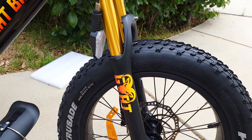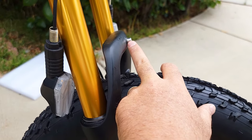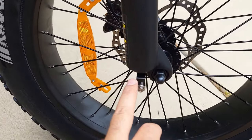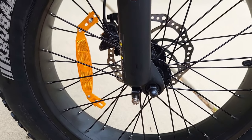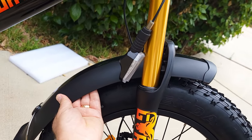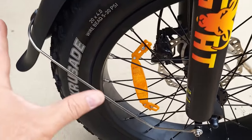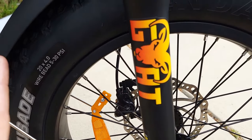The next step is attaching the fender — or guard, whatever you call it. You need to remove this bolt from here, also from here, and from the other side as well. Once you remove them, reattach this fender right over here — it goes on like this, very simple, and everything fits very well so far. I'm very glad with this bike.